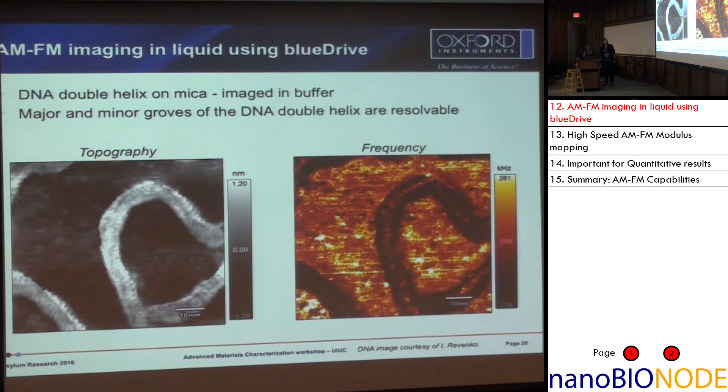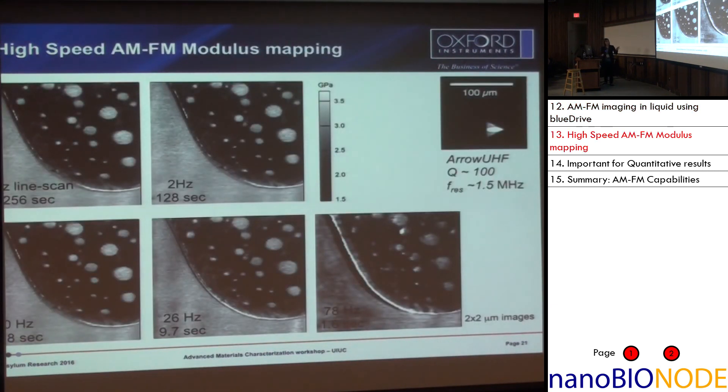This is an image obtained in liquid and it's DNA. It's done in AMFM mode and you can see in the frequency channel we can clearly see the banding of the DNA polymer that was just deposited on the surface.